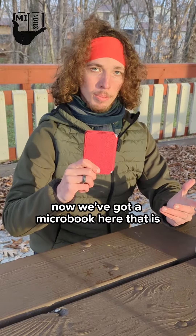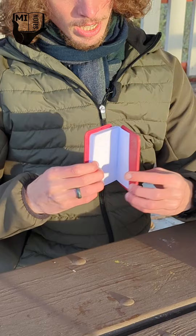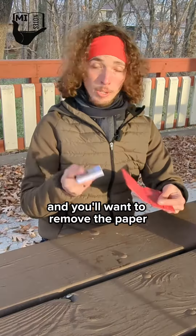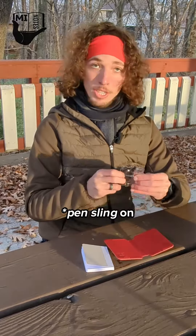We've got a microbook here that is the end result of many months of prototyping and testing. It's got pockets on both sides with the logo debossed on the corner, and the paper is completely separate. You'll want to remove the paper right away because next you'll want to put the friction band on.